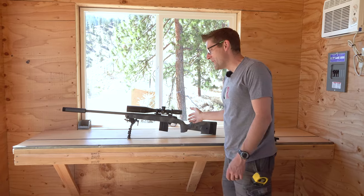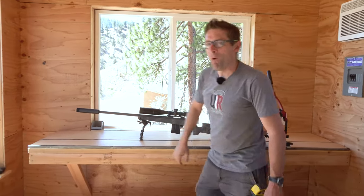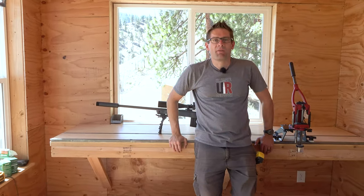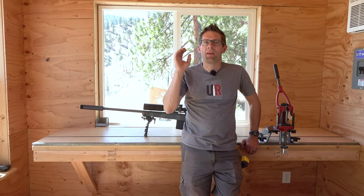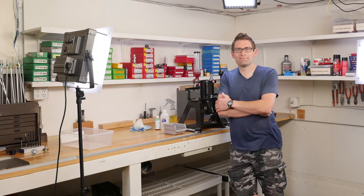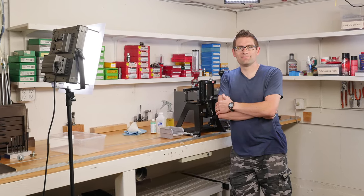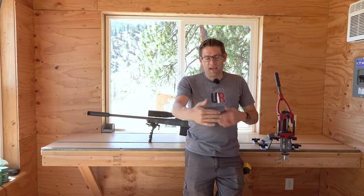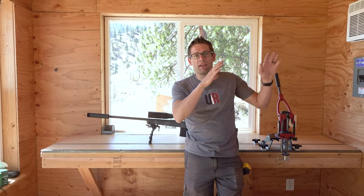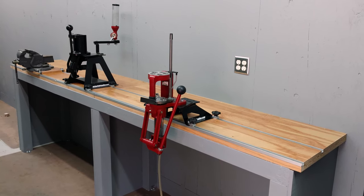This is the all-new incarnation. I want to call this probably about a Mark IV rendition of the Ultimate Reloader Bench System. I had the bench that I originally built in 2008 in my basement, and then I moved here to the Ultimate Reloader Outpost. That bench was actually cut down and is still installed in my overflow reloading area.